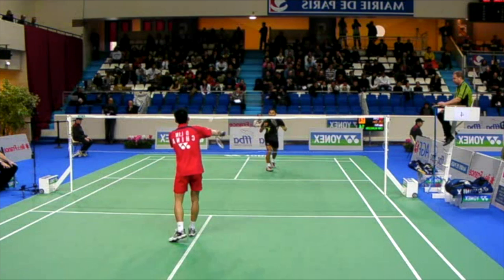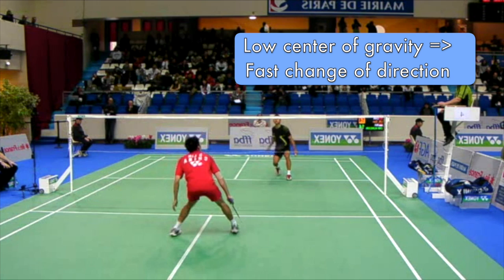First of all, when you have a lower center of gravity it's easier to change direction. So let's say you're in ready position and you're anticipating that your opponent is going to hit your forehand net. So your right foot, your dominant foot, is in front and your non-dominant foot is in back — but then they hit to your forehand backcourt, so you have to quickly change direction to have your dominant foot in the back. When you have a higher center of gravity you have less to push off of versus a lower center of gravity.